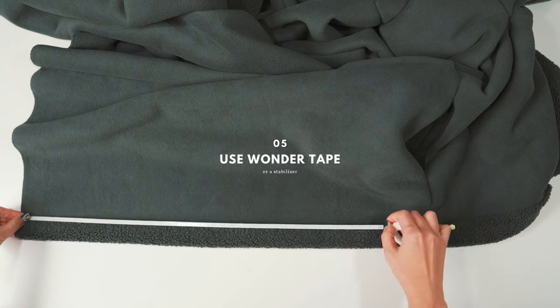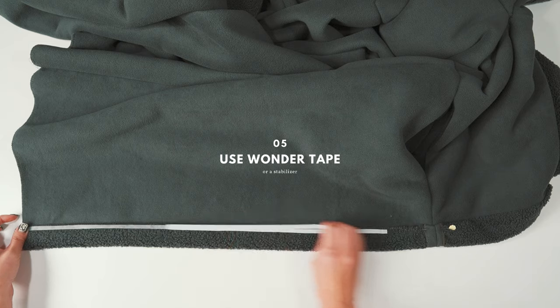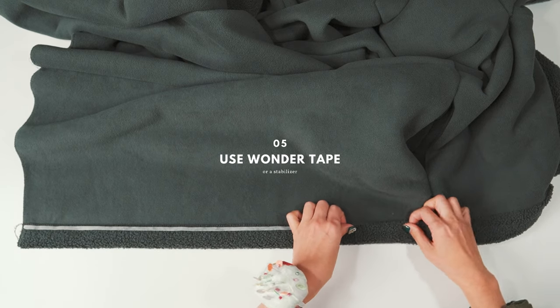The pins cannot keep Sherpa folded correctly. Use wash-away wonder tape or a stabilizer.